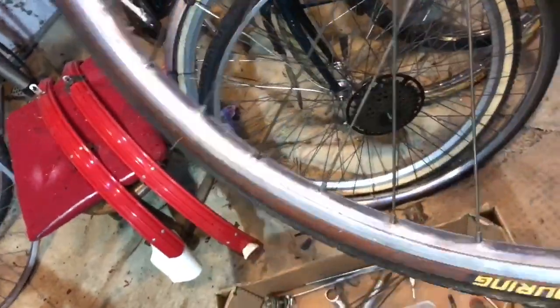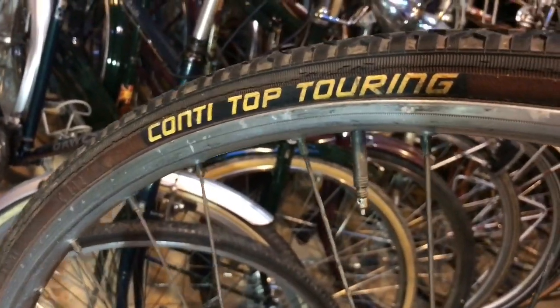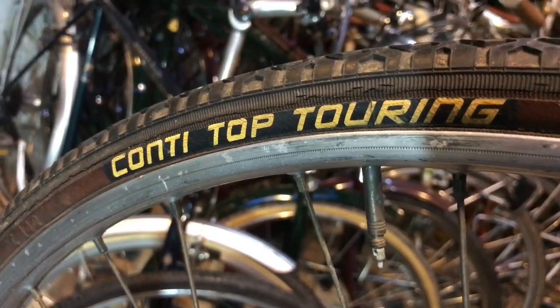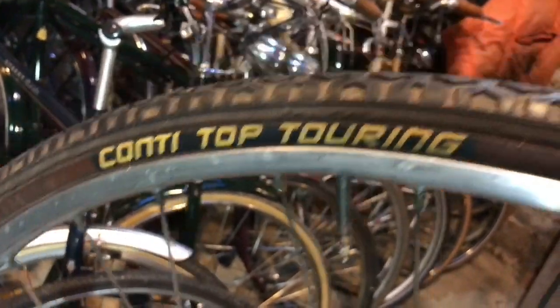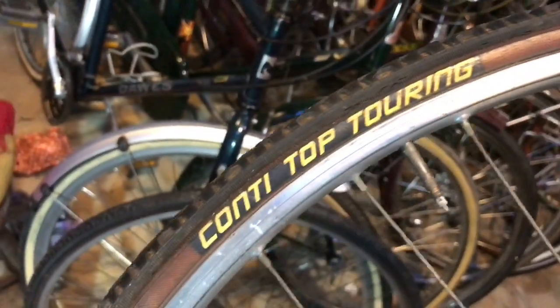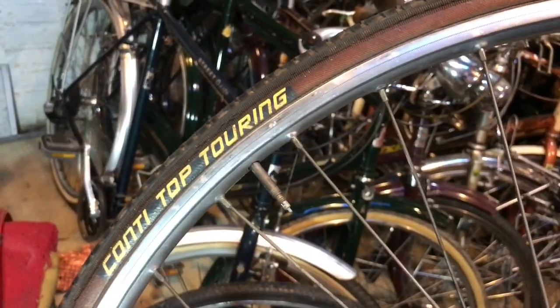The rims were done by hand, and the tires are a classic pair of Continental Conti Top Touring. I remember back in the 90s these were almost the default tire for cycle touring — many a Raleigh Super Galaxy would have had a pair of these on. I had this pair hanging up for quite some time and I've been waiting to use them, so they're going on the Crown Star. I haven't put the valve retaining ring collar on yet.